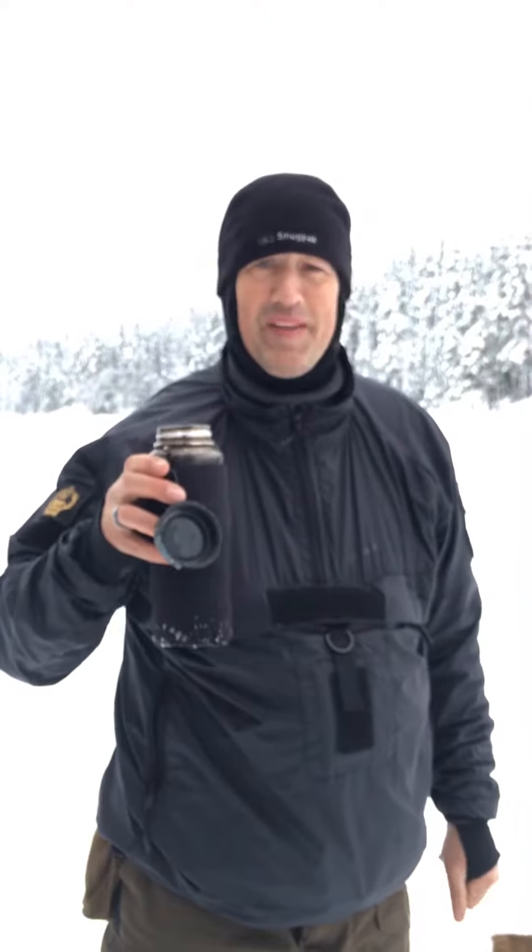It doesn't warm me up any though! Excellent pure drinking water — cracking product, the new LifeSaber Liberty bottle, it's brilliant, thank you.